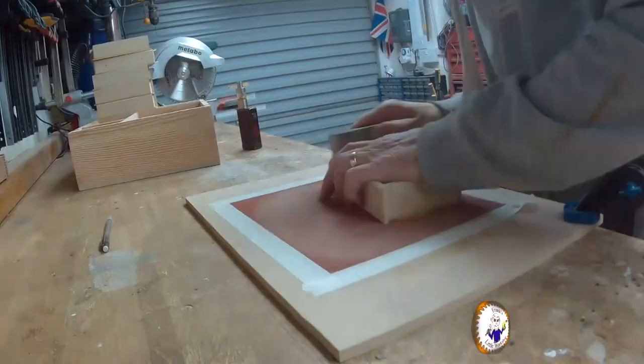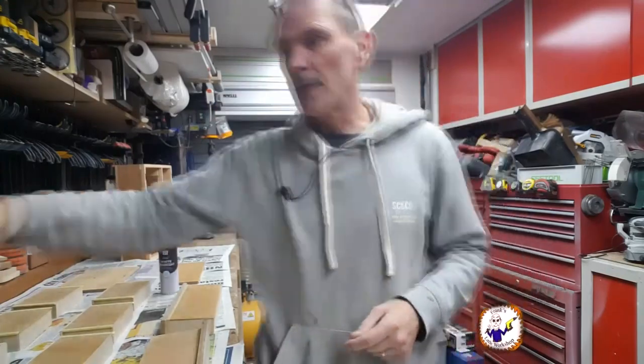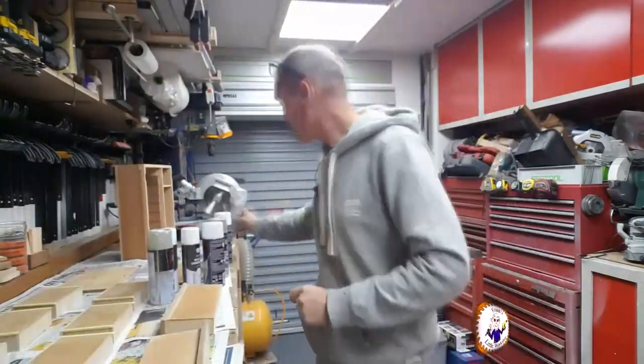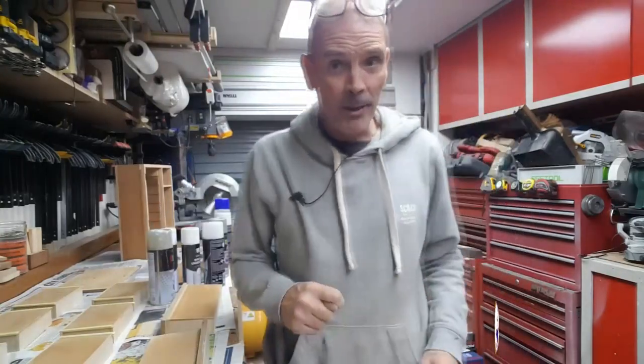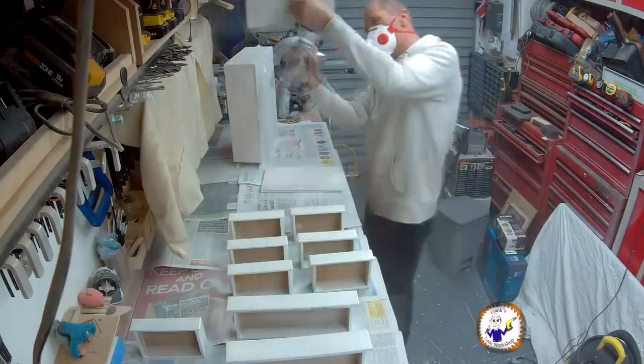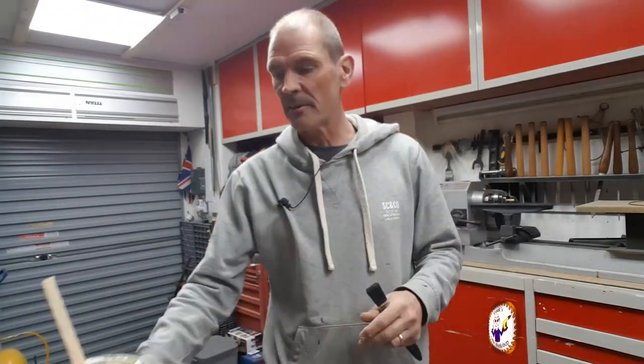I've just spent the last hour sanding and tidying the workshop to get as dust-free as possible, with the extractor going full blast. I've gone shopping and got some undercoat and spray adhesive. Let's start doing some undercoat. That was a complete disaster — the paint I bought from the factory shop is rubbish. So I'm going to go old school and use some proper paint.